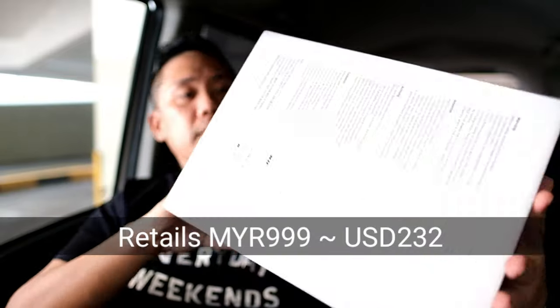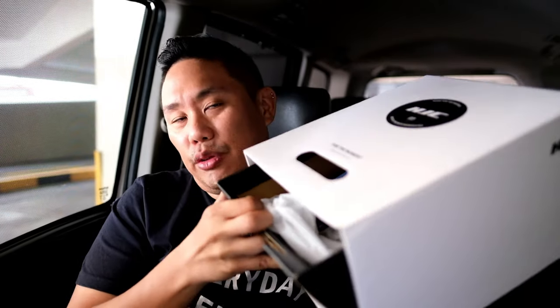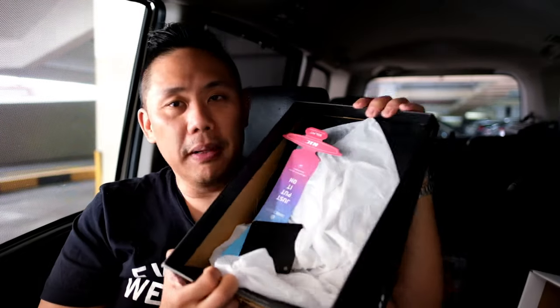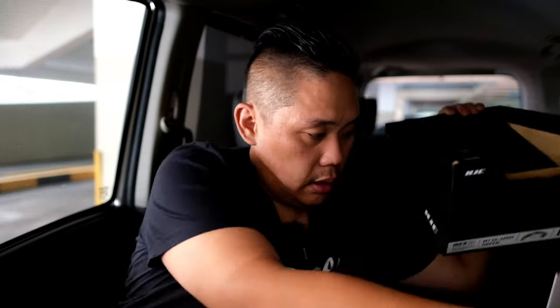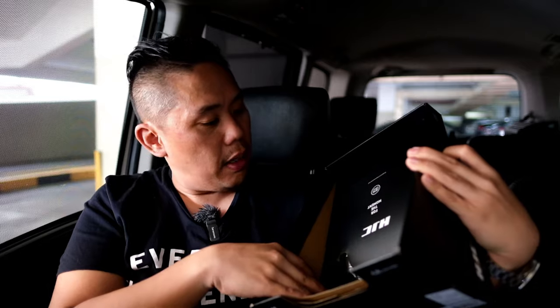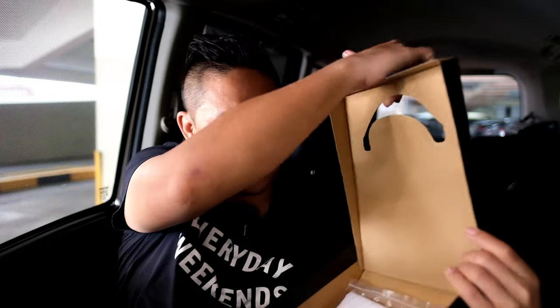The HJC IBEX 2.0 comes in this white color box. I got the large size in army green. HJC is a very famous motorbike helmet brand — they build really high-end performance bike helmets, so getting into cycling is easy for them. They also have their own wind tunnel, so all the helmets are wind tunnel tested.